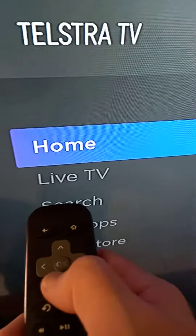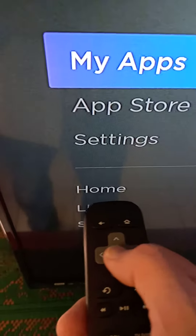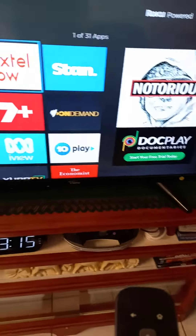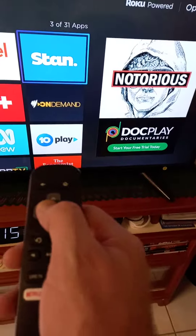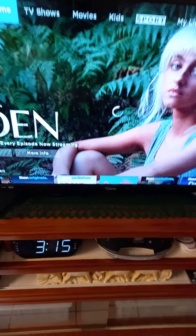We've rebooted — let's see if we can get Stan. I scroll down to my apps, scroll across to Stan, hit okay. Do we get the same message again? Oh, hang on — I've got someone coming downstairs.